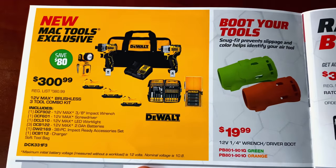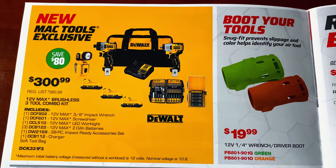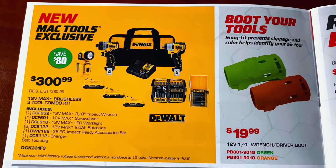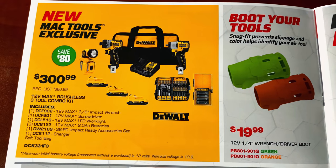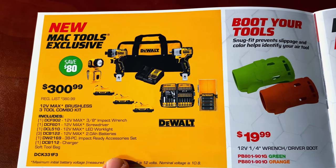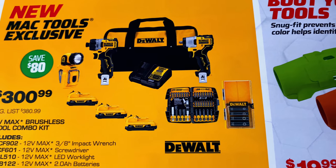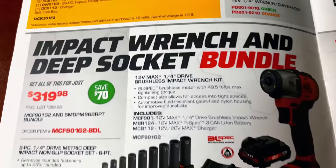New Mac Tools exclusive — the 12-volt max brushless three-tool combo kit. You get the 3/8 impact wrench, the screwdriver, the LED work light, three 2-amp batteries, a 38-piece impact-ready accessory set, and a charger and tool bag. Lots of goodies in that for $300.99, saving you 80 bucks.